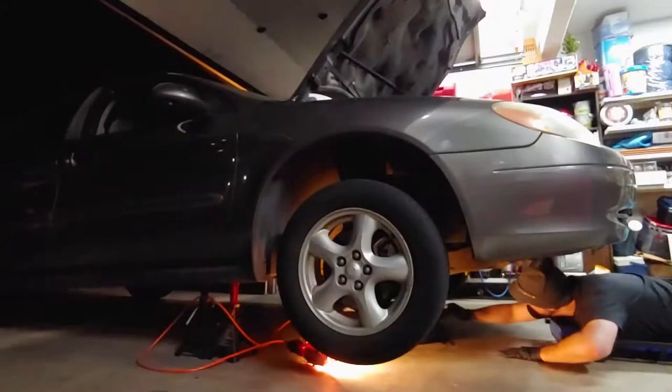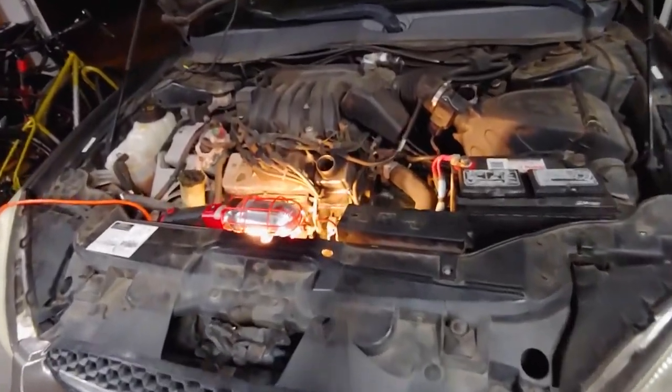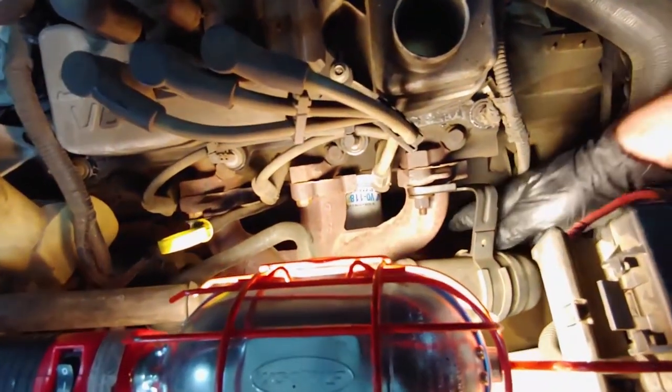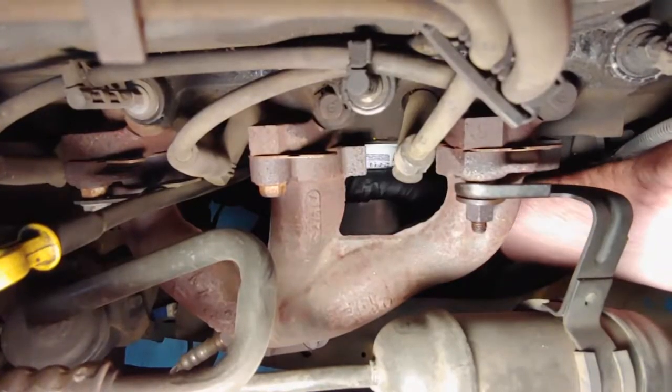Place the drain pan under the oil filter. It's located right behind the exhaust manifold. If it's hot, it shouldn't take too long to cool down — just make sure not to burn yourself. This oil filter was too tight to remove by hand, so I used an oil filter tool.